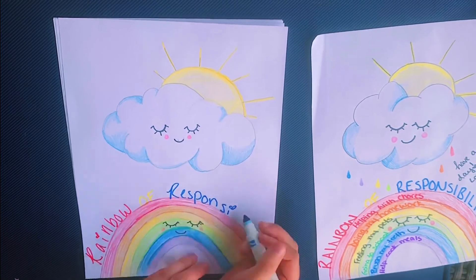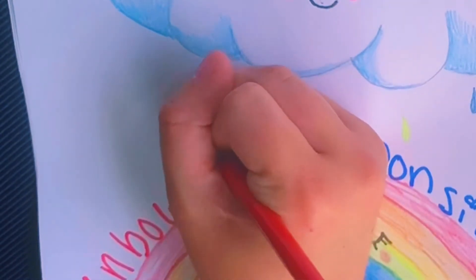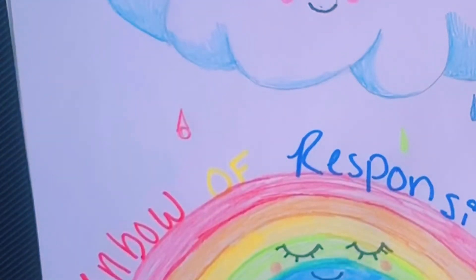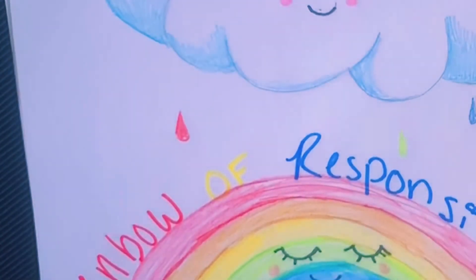Now I'm titling our drawing 'Rainbow of Responsibility.' In this part we're going to add in some colorful raindrops. We do this by drawing a circle and then attaching a triangle to it, and then shading it in with whatever color we choose to use.